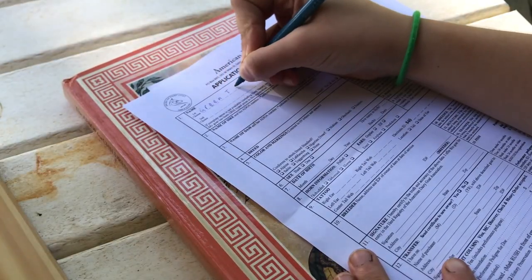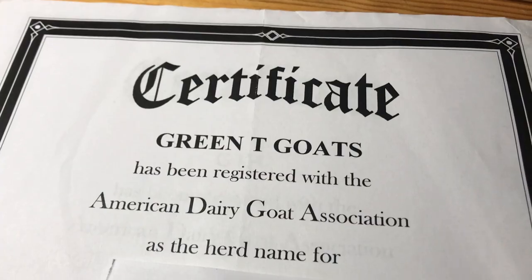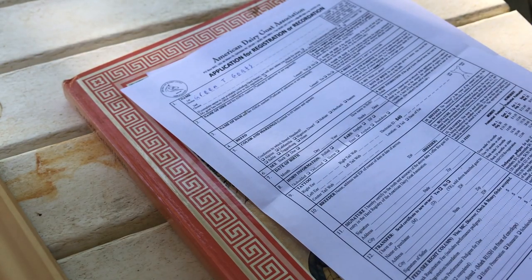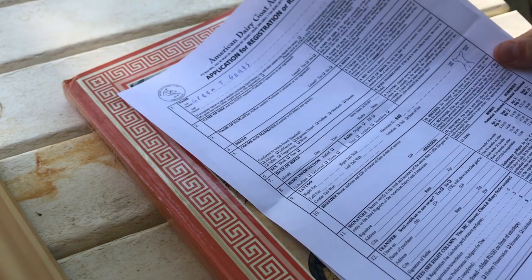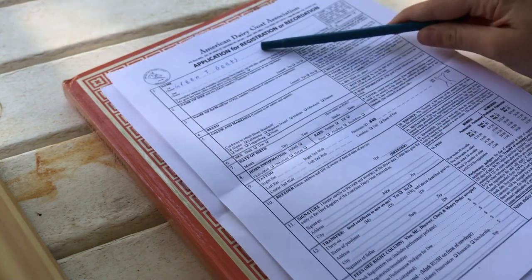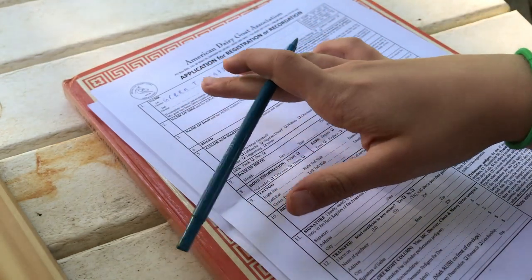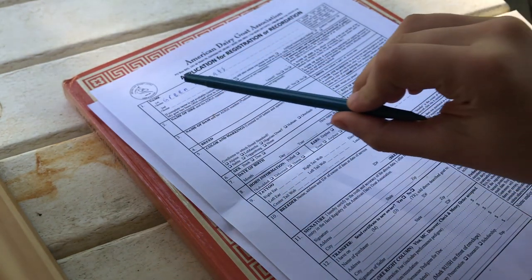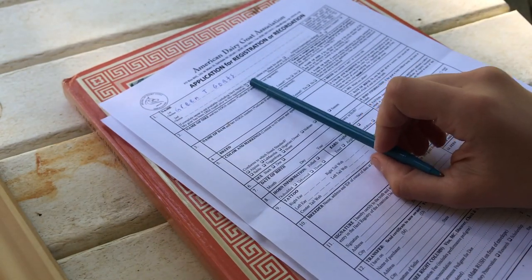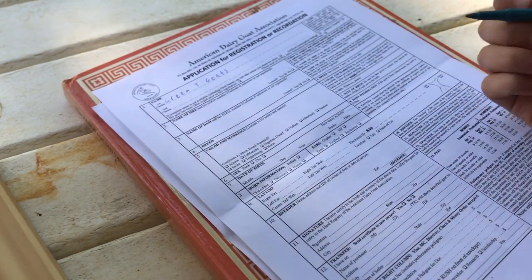My herd name is Green Tea Goats. After you register your herd name, you're the only person that can use it, and you can register multiple herd names — there's a fee, though I'm not sure what it is. If you don't have a herd name, you can still register goats; you just put the name, and they will add a big V at the very beginning. That's basically what the second choice is for — in case the first one was taken.